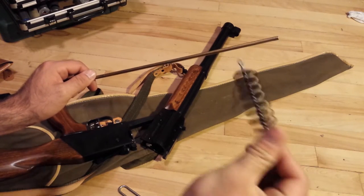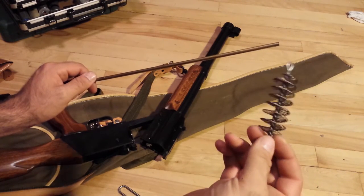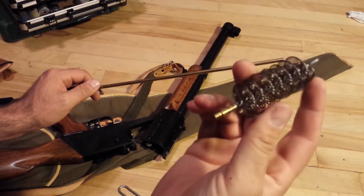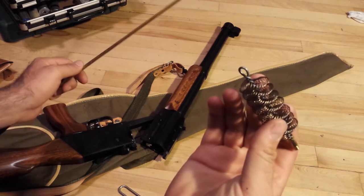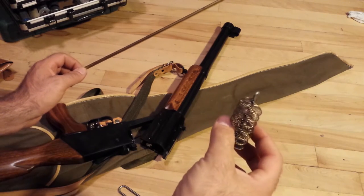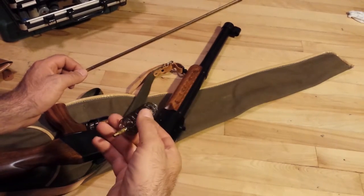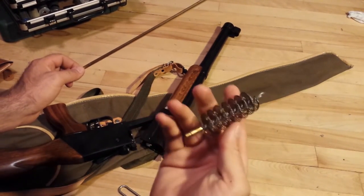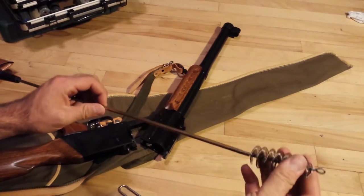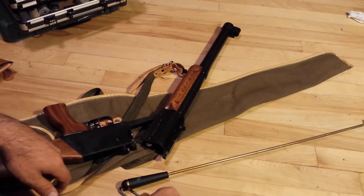For when you have big problems with your bore and need something that actually scrapes it out really well, there's this thing they call a tornado brush. I've heard you're not supposed to use this if you like to keep your barrel looking good because it can scratch it, according to the internet - but I can't guarantee that's right, so I'm not going to bother with it anyway.